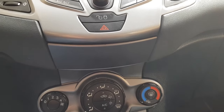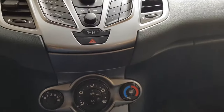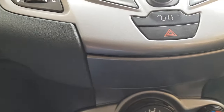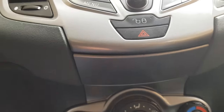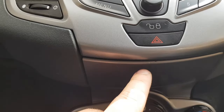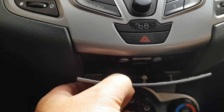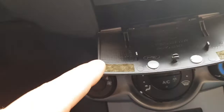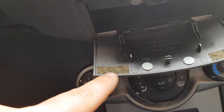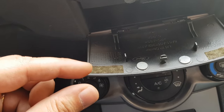Here we go guys, this is the final result. As you can see, the line is nice, you cannot see anything between this, and if you want to open it you only have to put your finger here and then you have access to your compartment. I ended up removing the foam from here because it was making a little bit of a gap between the magnets — it was not letting the magnets stick.